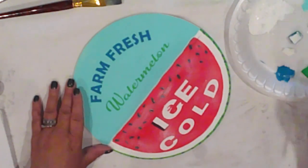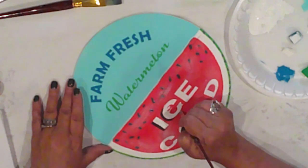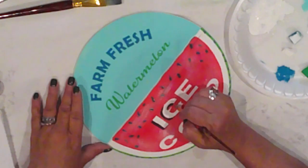I add a drop shadow to the left of my letters with Ceramico Charcoal. I use a small flat brush on the Ice Cold and a liner on the Farm Fresh Watermelon.